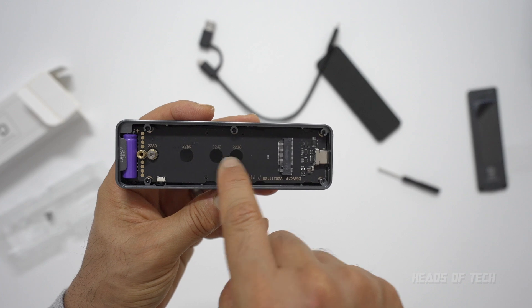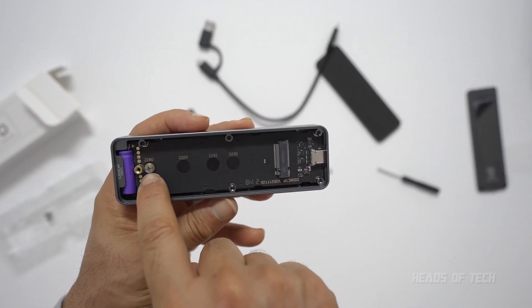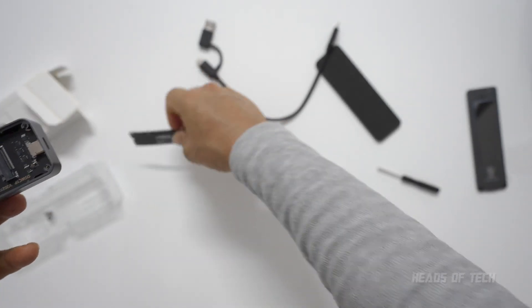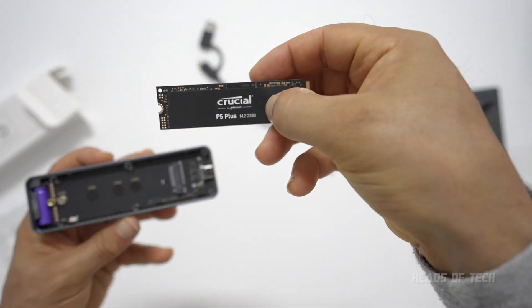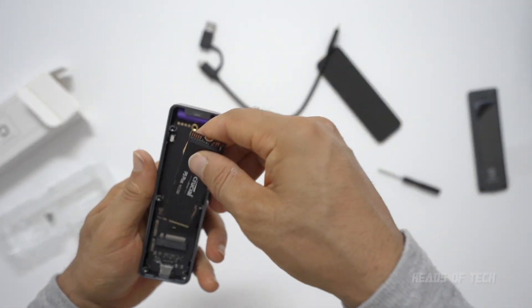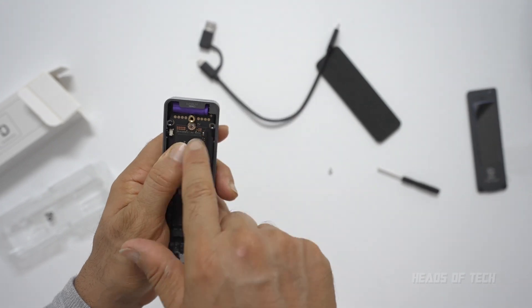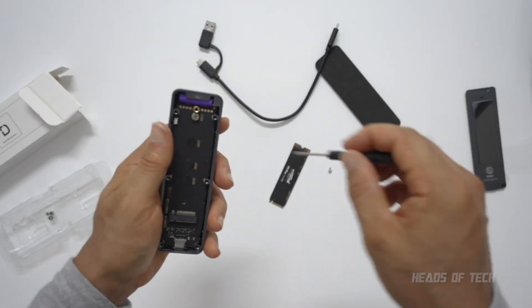You can see it has numbers for the different kinds of SSDs it supports: 2230, 2242, 2260, and 2280. This one here is a 2280, so it should just slot right in. I'm going to plug it in, push it downwards, and the screw is already pre-screwed in there, so let me unscrew that.